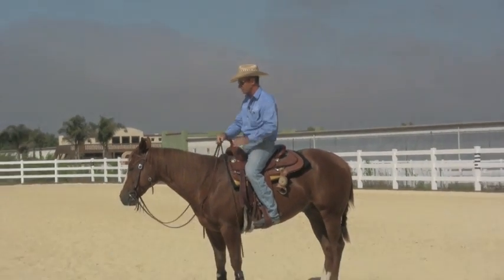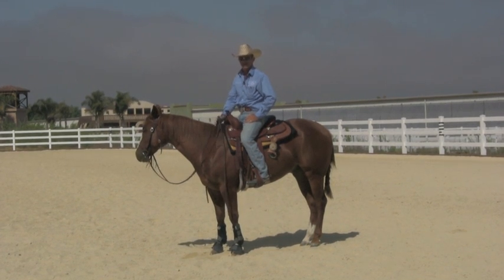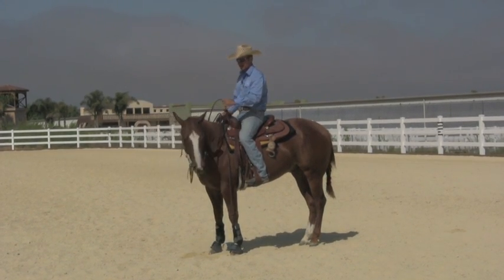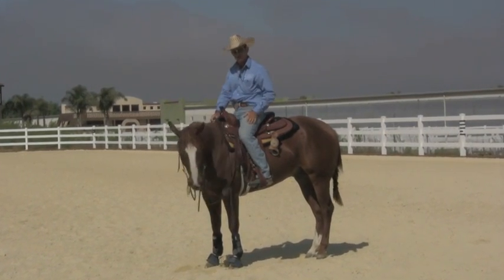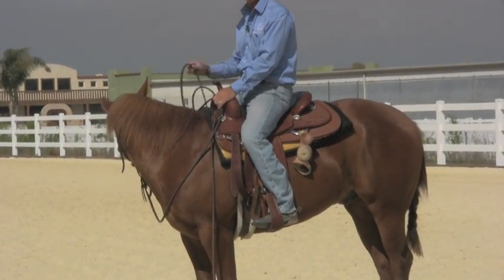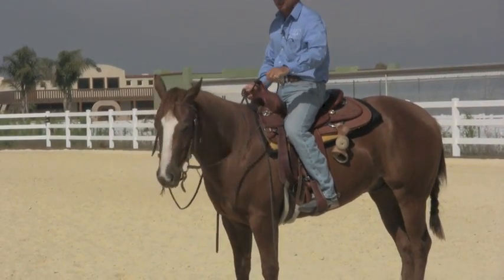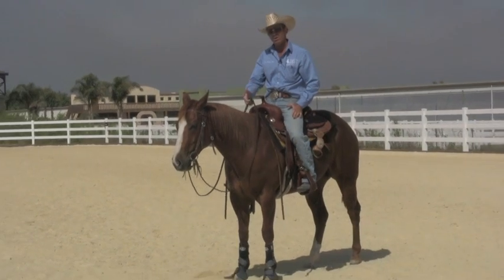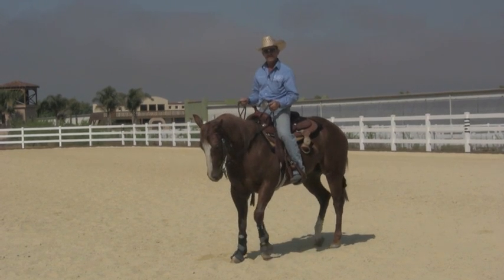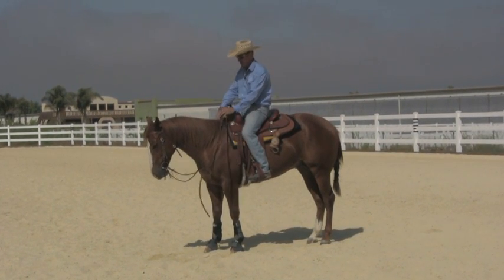A lot of times on young horses I'm only ever riding with one hand on the reins — and that does not mean I steer them one-handed or neck rein them. If I wanted to bend his head laterally, I would slide my hand down one rein, pick up on it, and when he did what I wanted I would drop that rein. It's the same with steering — I'm going to slide my hand down, steer him, and then let go. Because it's very hard to have your reins long enough to have release and short enough to have contact.